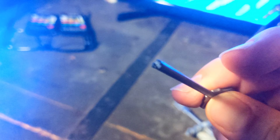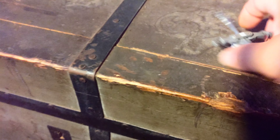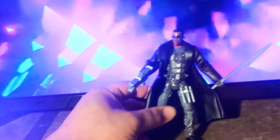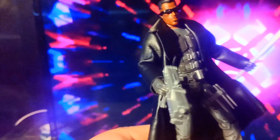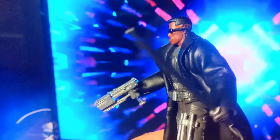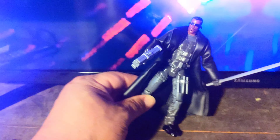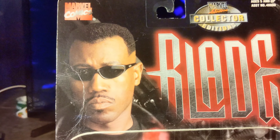There's actually a little groove right there that attaches to the rope, so when you pull it back you can shoot it out. It's pretty cool, really dope. Like I said, I love Wesley Snipes in these movies. It's hard to find them again in the packaging — I wish I never opened it, but it is what it is. That's the Toy Biz Blade from 1997.